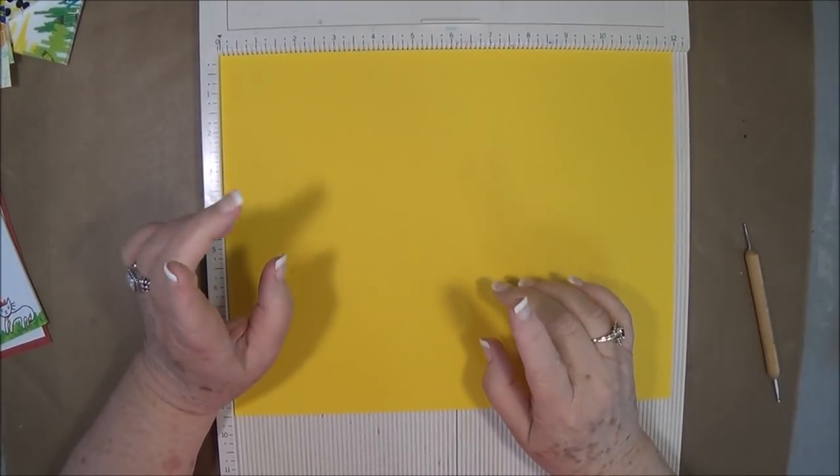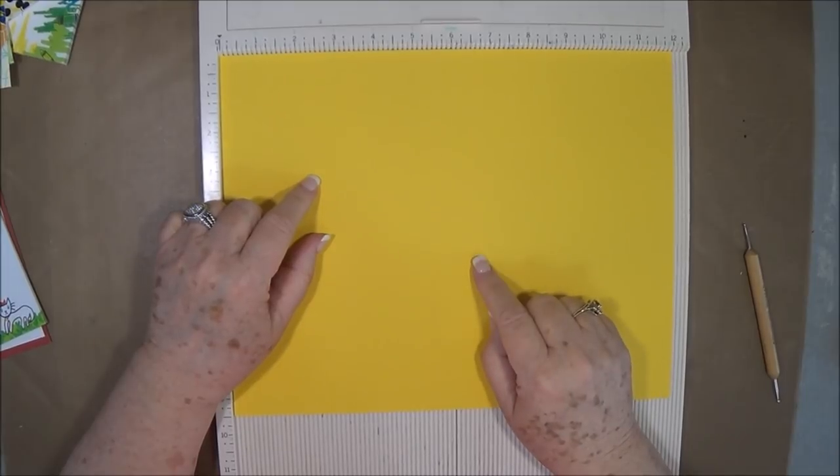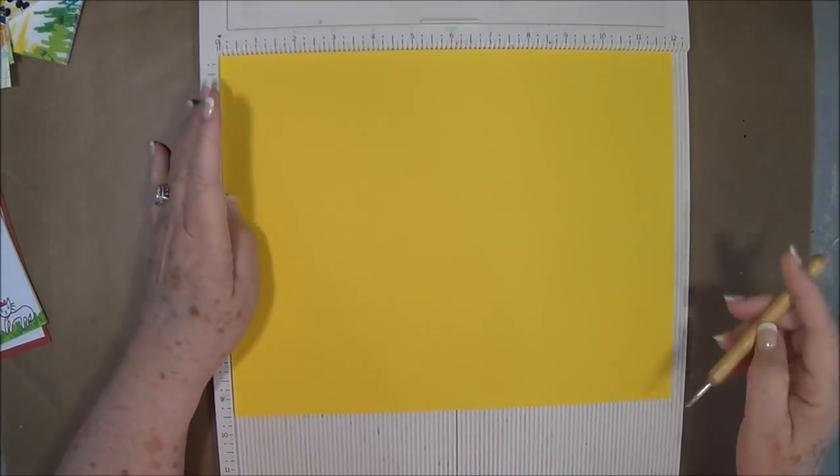Hey guys, this is Eve with Scrapbooking with Me and we're going to make a teacher's gift today. I thought I would take you along with me.